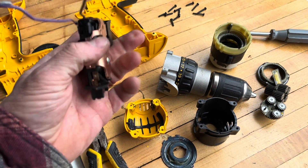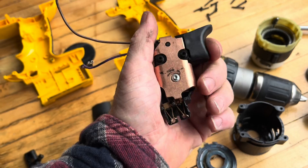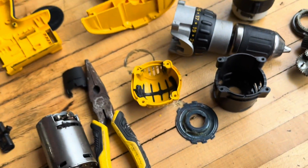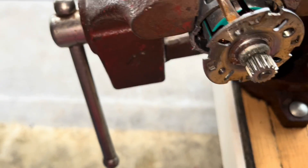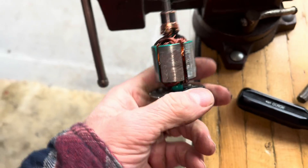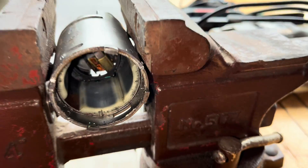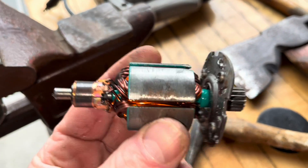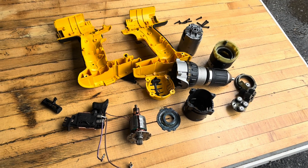And here's the trigger mechanism. All right, there it is you guys. Thank you for watching.